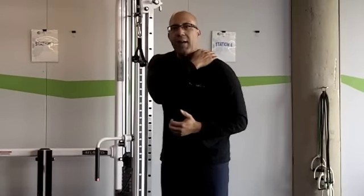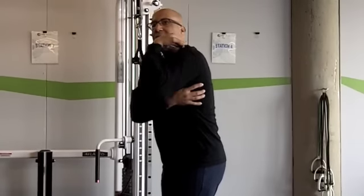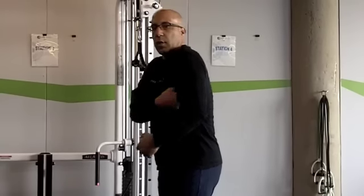Once you've done that, you have to teach the client how to use that proper scapular stabilization to perform functional movement patterns. So when they go out into their everyday life, they know how to move and lift their arm against resistance without feeding back up into their neck. Because these trigger points come because the client is trying to stabilize up in the neck versus down through the thorax.